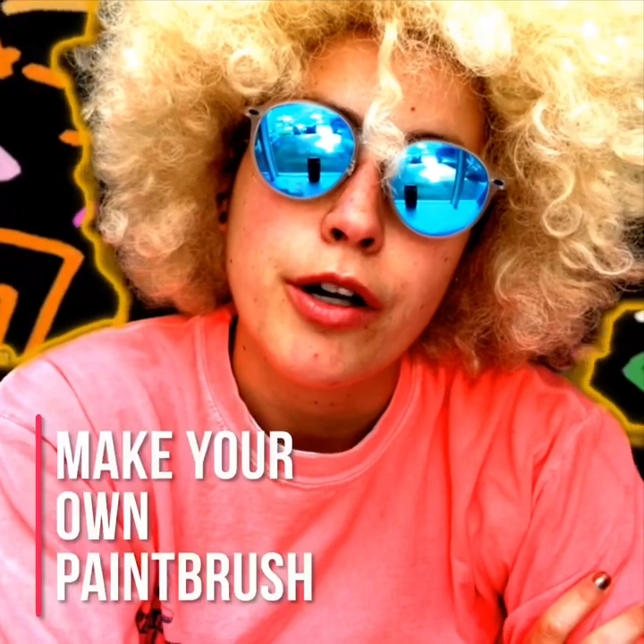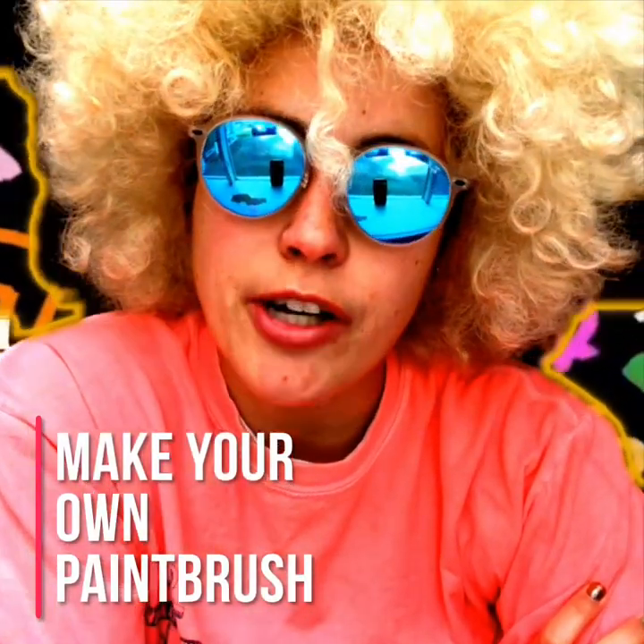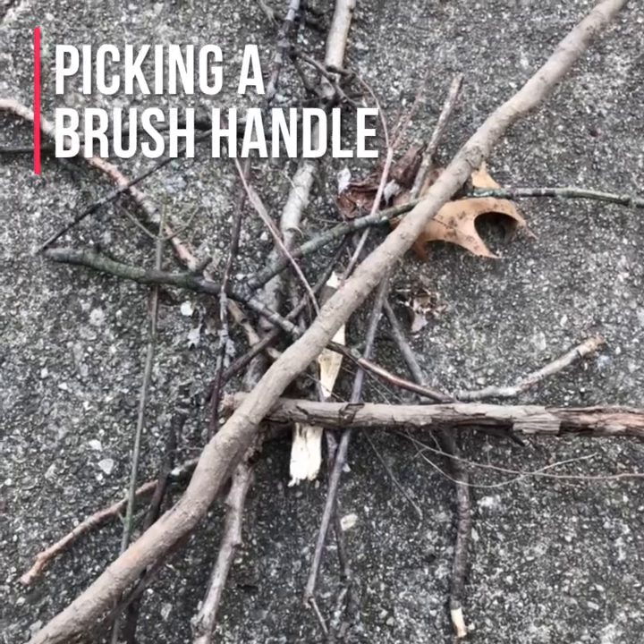Art class with McCline. We're going to make a paintbrush with found objects. I'm going to go outside and try to find some items that I feel like would make a good paintbrush. Let's go.